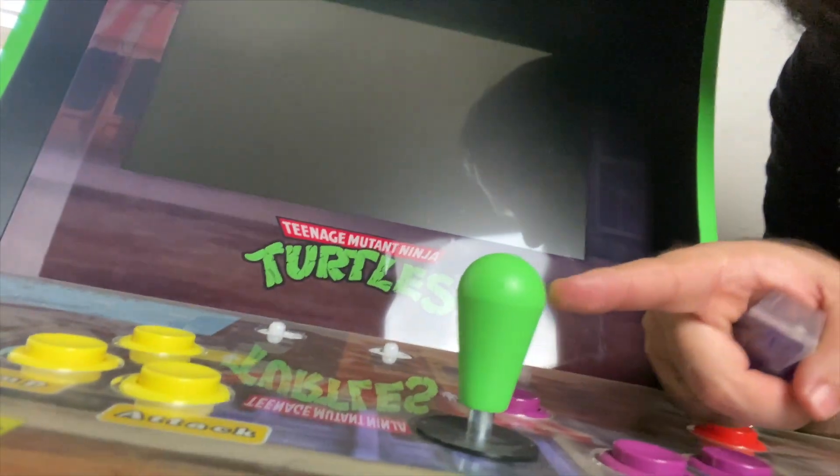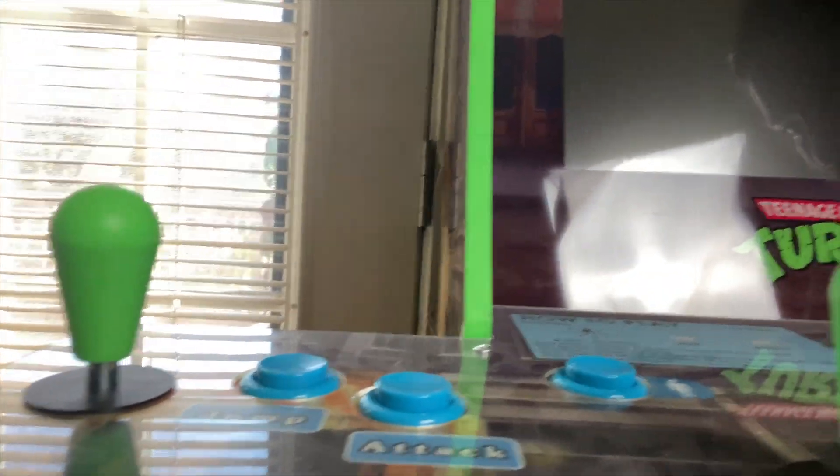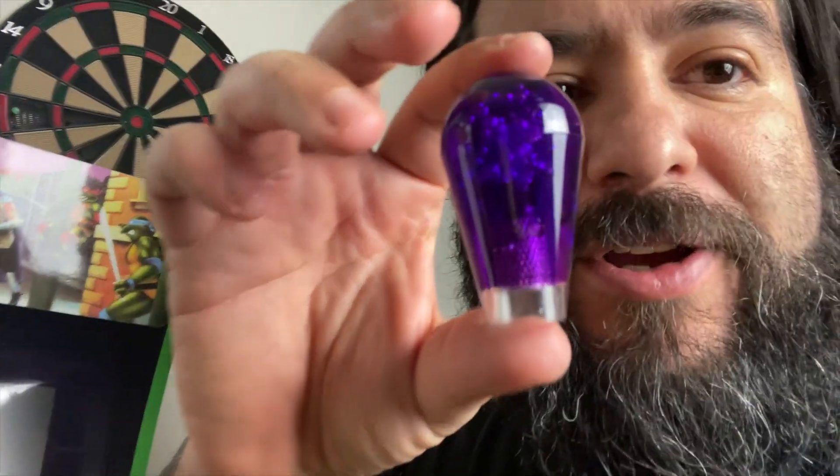These translucent ones are kind of cool — they're see-through and have like an 80s skate park vibe. The ones I previously put on were solid green with no real distinguishing look. The stock ones were ball tops, but I prefer bat tops. Let me show you these.